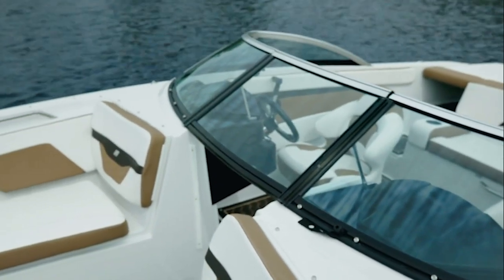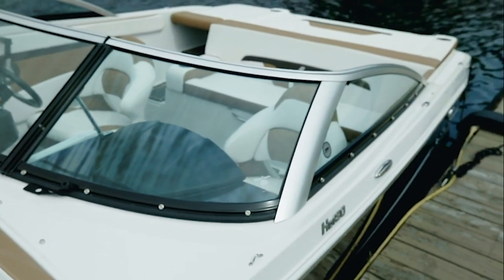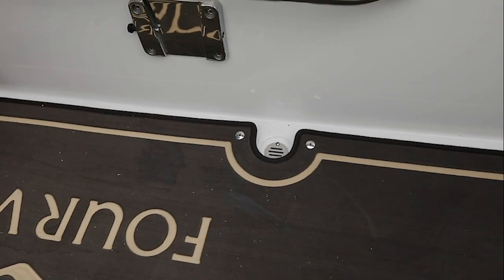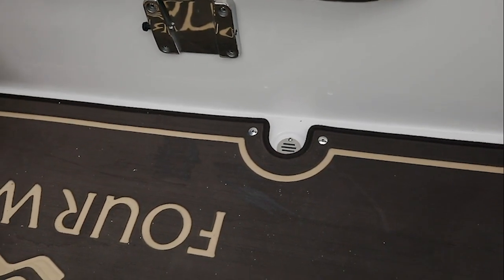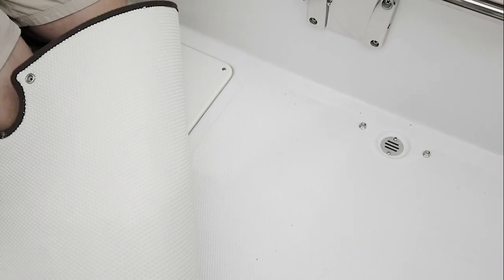The HD 180 also comes with our exclusive windshield. You'll notice the glass curves in multiple directions, and the mullions are set wide for great visibility — just a nice finishing touch for the exterior look. The HD 180 is designed with full-width finished fiberglass liner with anti-skid, also available with the new marine mat option. A stainless drain in the cockpit ensures any water will drain out of your cockpit.